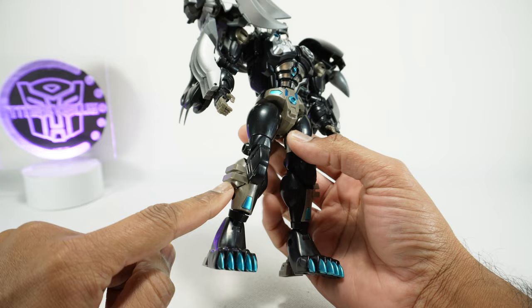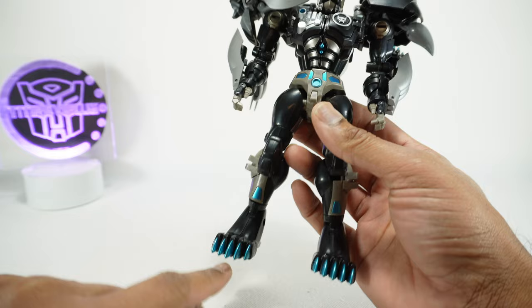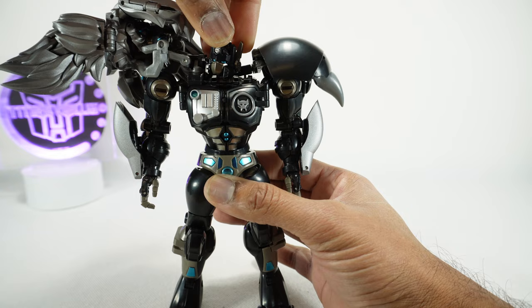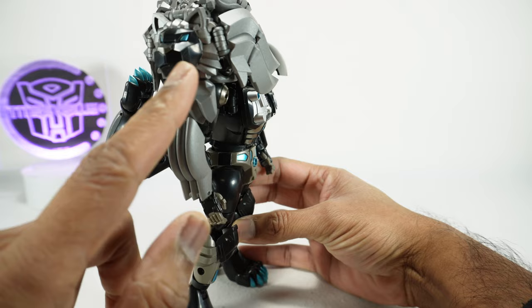The grays on the crotch and knees are actually a swirly gray plastic — not painted. Where paint is applied it looks nice: the metallic teal on the chest, the metallic silver highlights, and the Maximal symbol. The head has some pretty nice silver and teal for the eyes — it's a good-looking sculpt, exactly the same as the original, and there's some paint on that, which is nice.